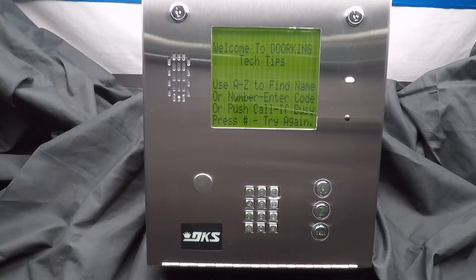Welcome back to DoorKing Tech Tips. Today we will be manually changing the relay strike time on an 1837. However, the programming steps are the same for all of our systems.